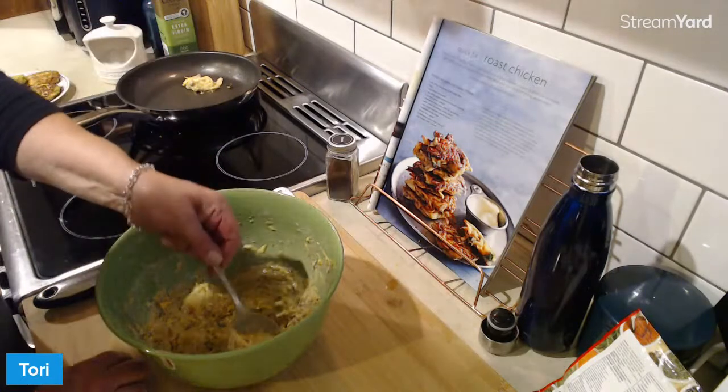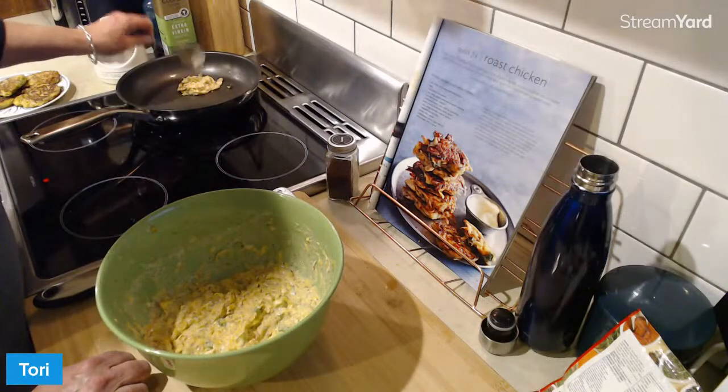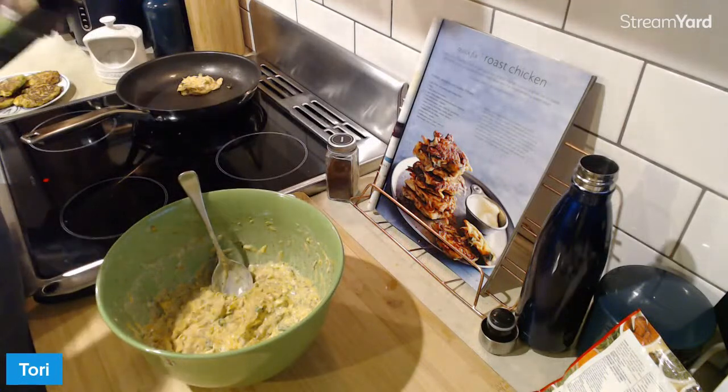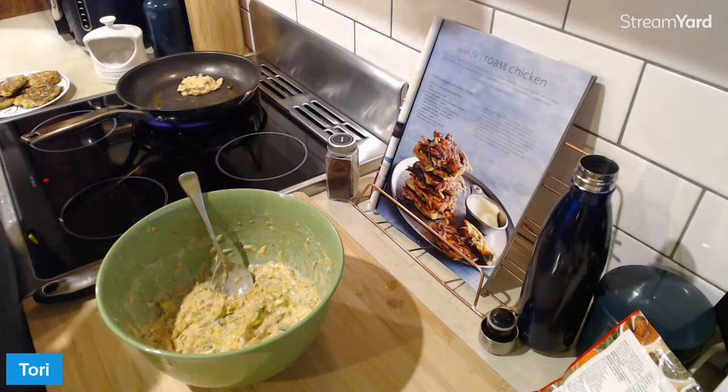They've soaked up all the oil and I haven't added more, so I'm going to add some now because putting it straight onto a dry pan like that makes me a bit nervous. That one might be a bit crispy on the bottom.